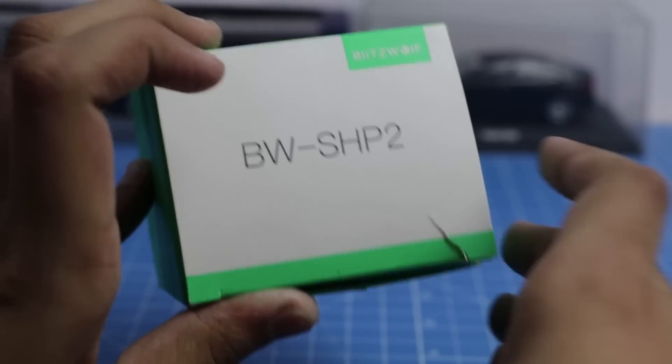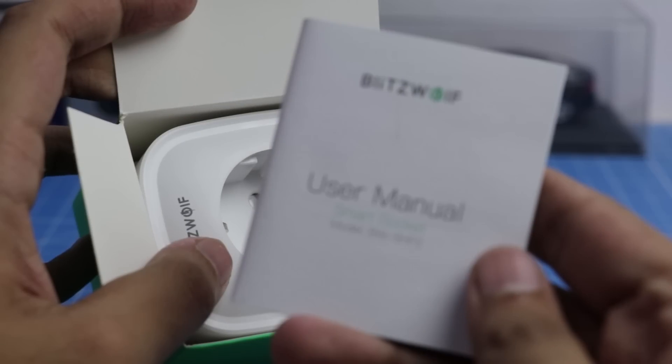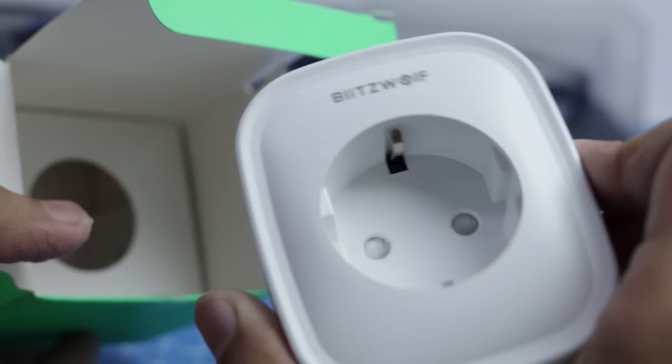It comes with simple packaging. Opening the box, the first thing we have is the user manual, some warranty information, and the socket itself.